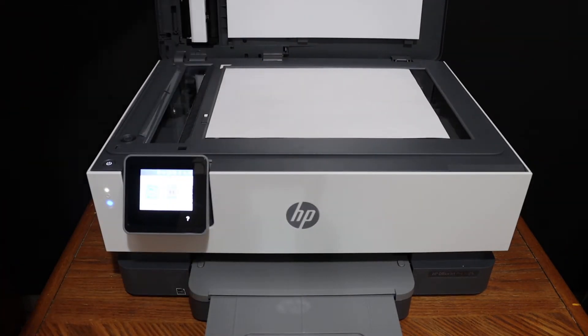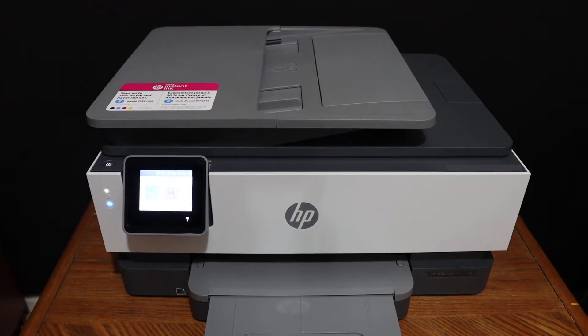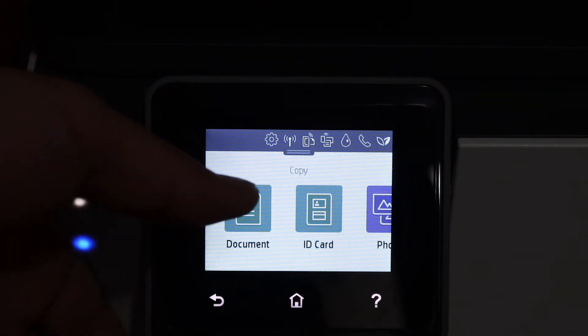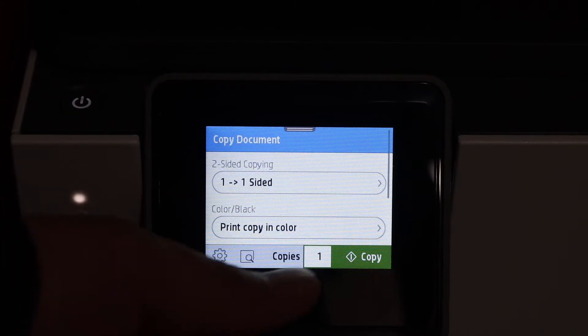Go to the display panel and click on the copy button. Select if it's a document, ID card, or a photo. You can also change some settings from here.